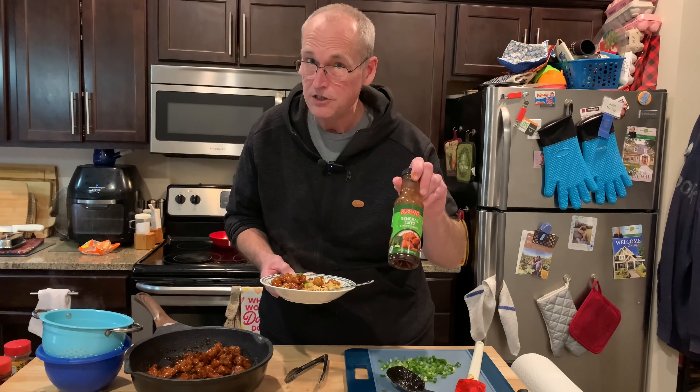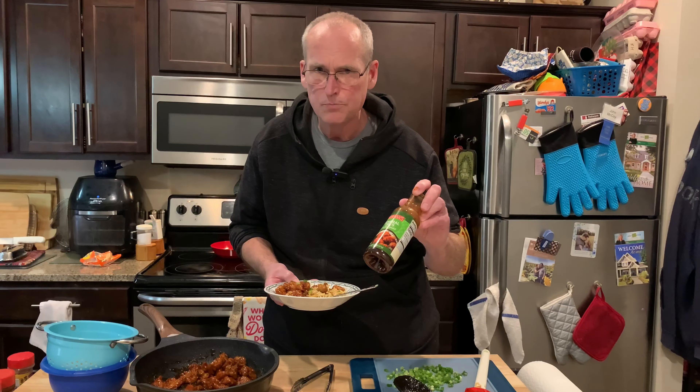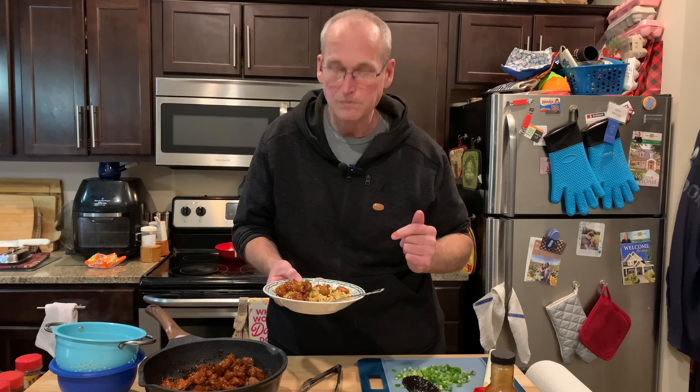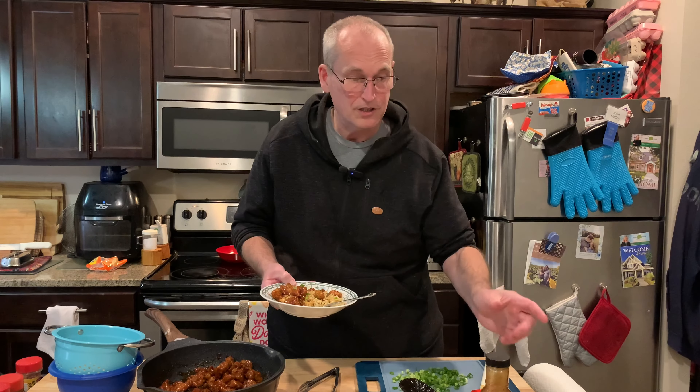Not as spicy as I would like — not as spicy as a restaurant. Maybe they're being safe, I don't know. But it could use a little more heat. But it's pretty good, and it empties out the pantry.